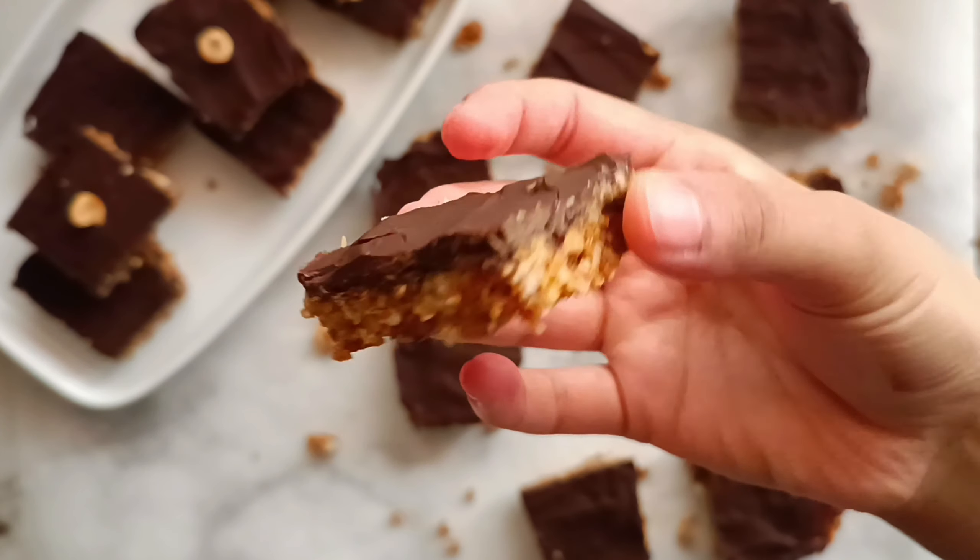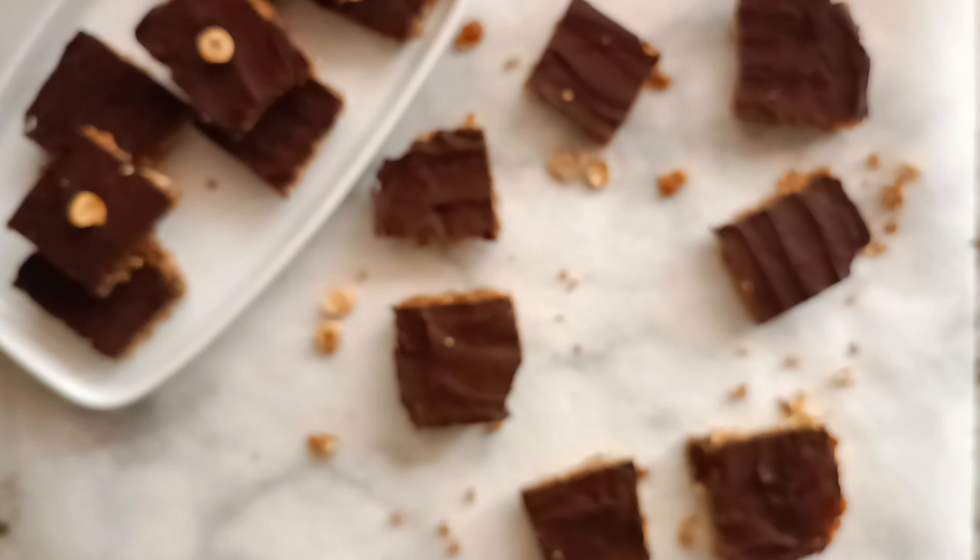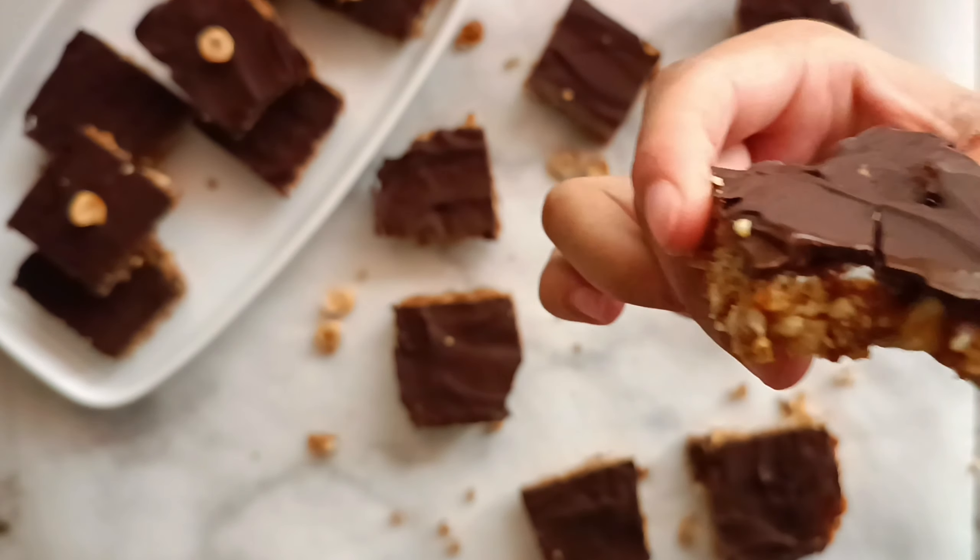And that's it. We have here a simple, easy, quick dessert that is just so delicious — you are not going to stop with just one piece. It is crunchy, it is chewy, it is chocolaty, and it is caramelly. If you haven't already, remember to subscribe for more easy and delicious recipes just like this one. And if you liked the video, remember to hit that like button — thanks for watching!